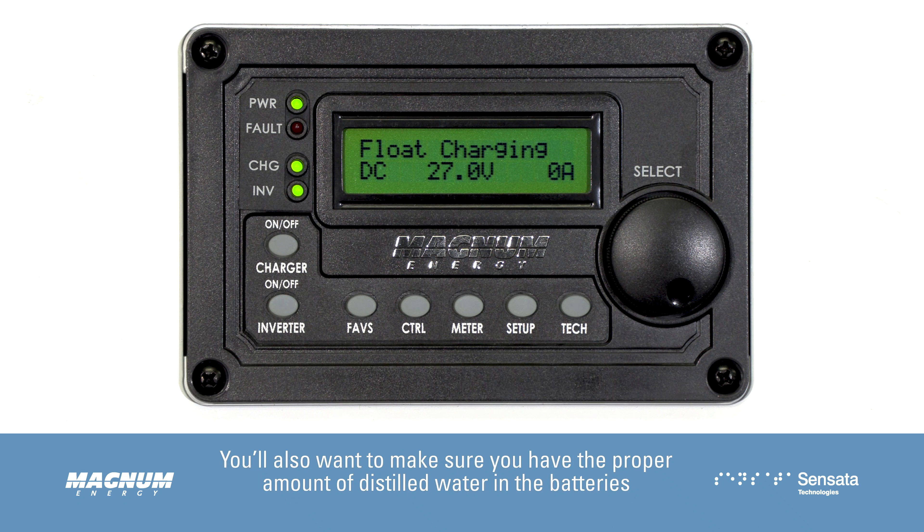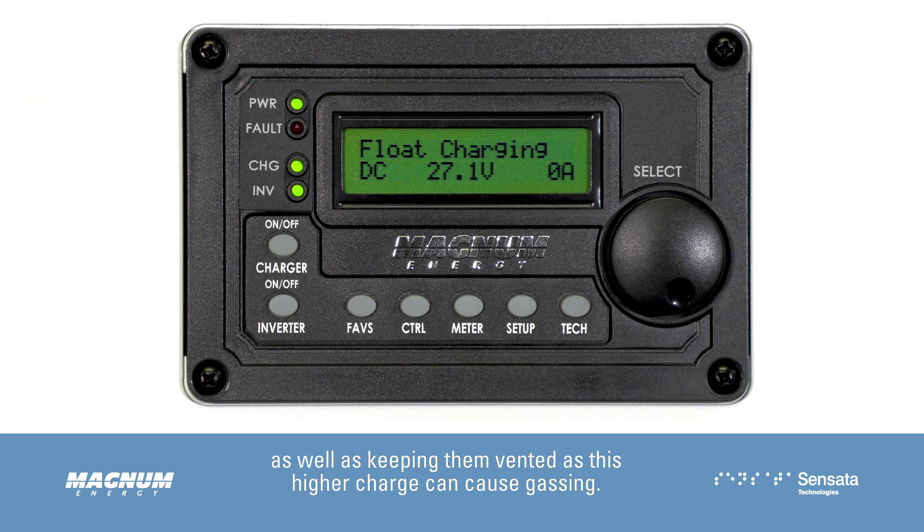You'll also want to make sure you have the proper amount of distilled water in the batteries, as well as keeping them vented, as this higher charge can cause gassing.